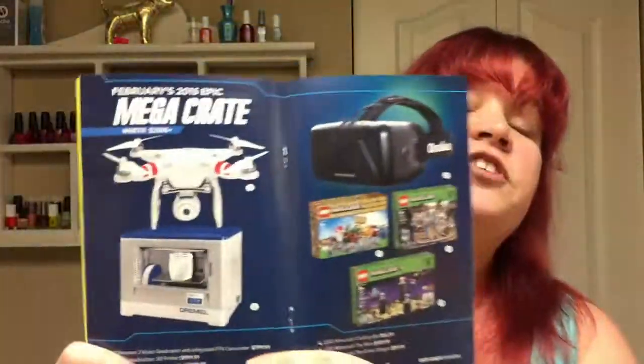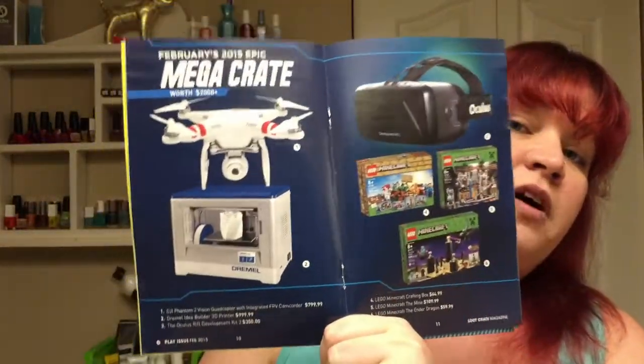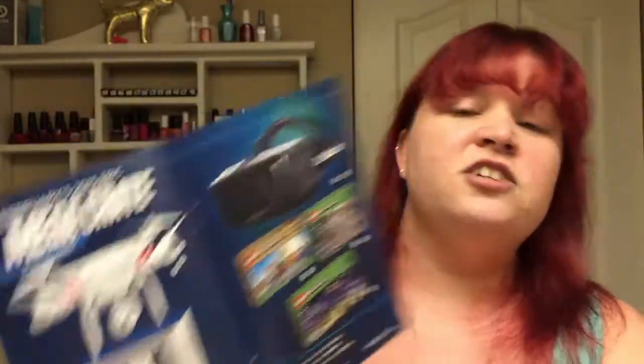We also have the mega crate — if you're a Loot Crate subscriber you could win this awesome crate this month. Each month there's a different mega crate you can win, and you just have to be a subscriber. Absolutely love this box. This is a super fun box and I'm going to have a blast playing all these games, reading the book, and playing the Loot Crate Crate Simulator game — oh my god, that's going to be so cool.